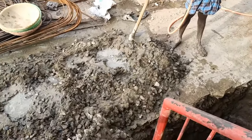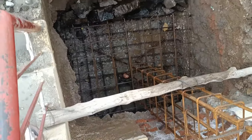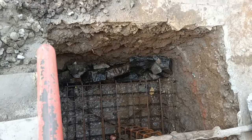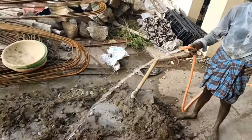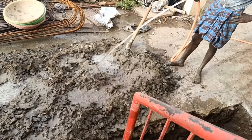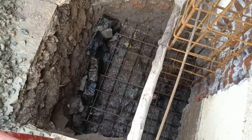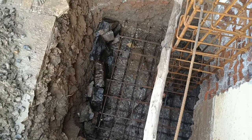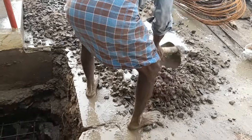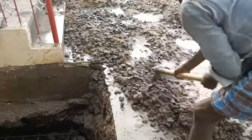Now you can see the concrete we've just mixed for this footing. For our footing we have taken two meshes — one on the bottom and one on top. Why two meshes? Because whatever shear force is going to act on the foundation, the double mesh can resist twice of that. The two meshes are spaced about one foot apart in height, giving extra precaution against the shear force acting on the column.